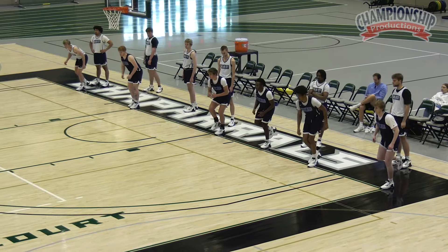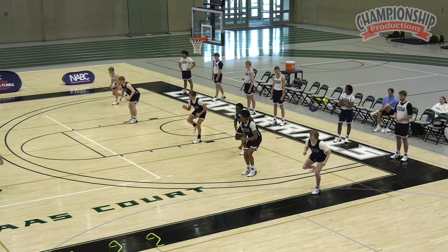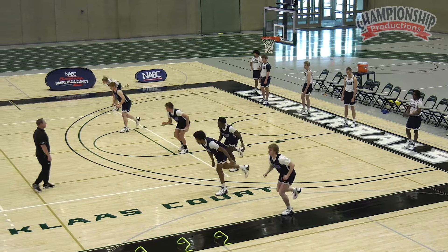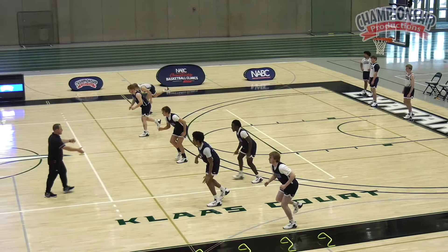On my jump. Let's have everybody start with the left leg down — you guys are jumping to your right. Jump! Jump! Jump! Jump! Jump! Jump! Excellent job. Walk to half court.